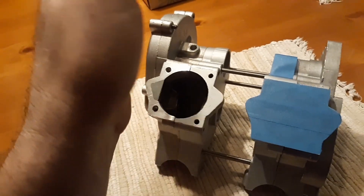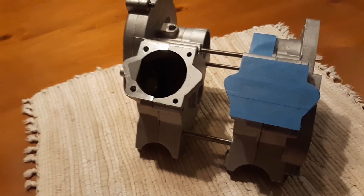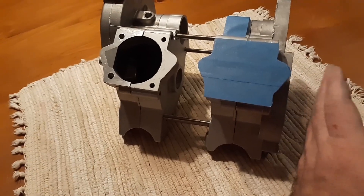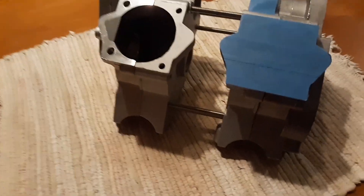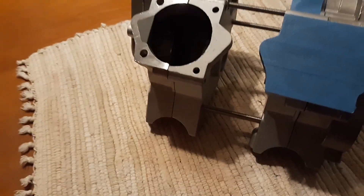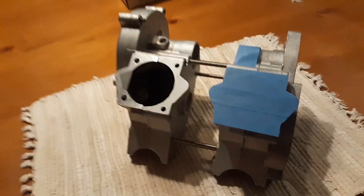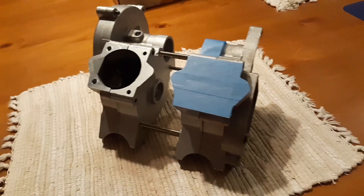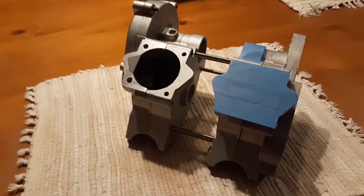I'm gonna do a custom clutch and all kinds of cool stuff for this one. I'm gonna double stack magnetos, one for each cylinder. So I've got a lot of stuff to figure out — 90% of it's already figured out, it's just a matter of getting some time here to do all this. But that's where I'm at.